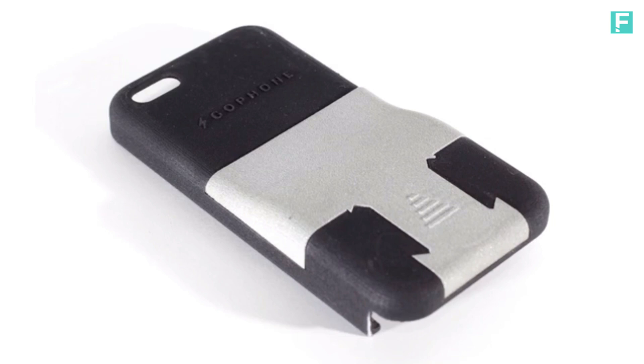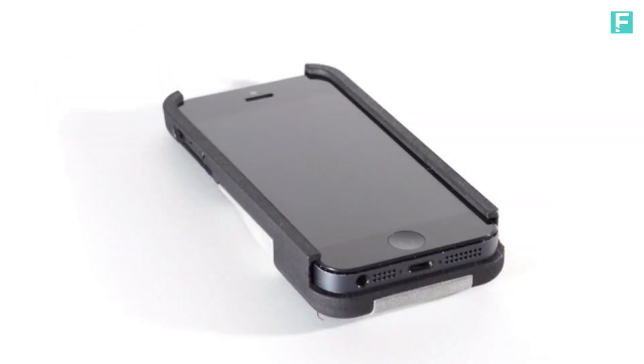This is the GoPhone — an iPhone case that is essential to your GoPro camera kit.